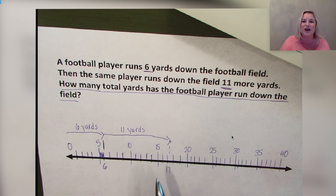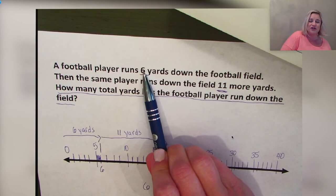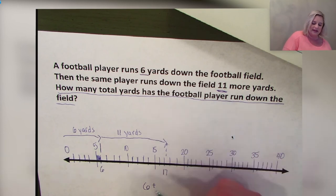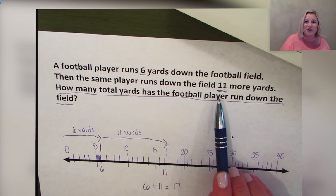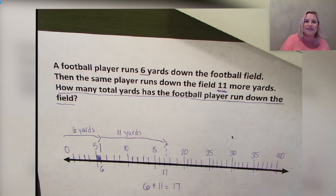Our player ran a total of 17 yards down the field. Now write your equation that matches the model: 6 + 11 = 17. We started at 6 because the player ran 6 yards first, then added 11 because he ran 11 more yards — here are the additional 11 yards — and we ended at 17, which shows us the total yards the player ran.